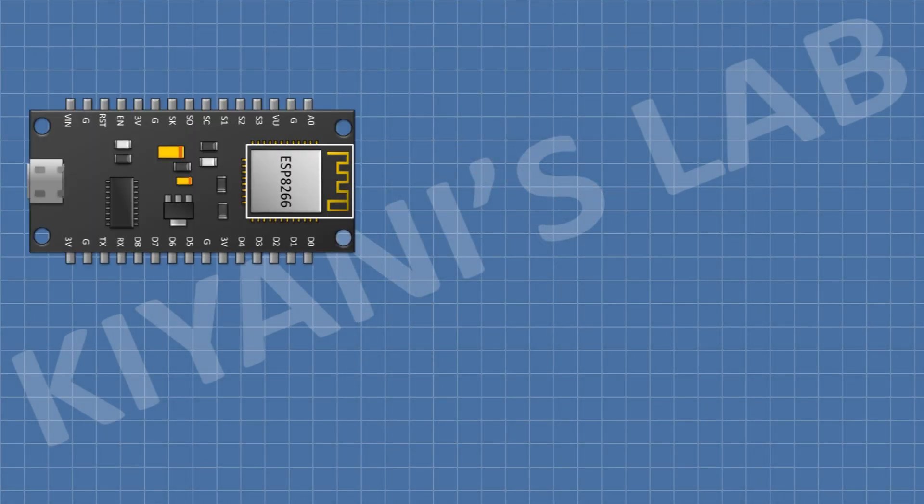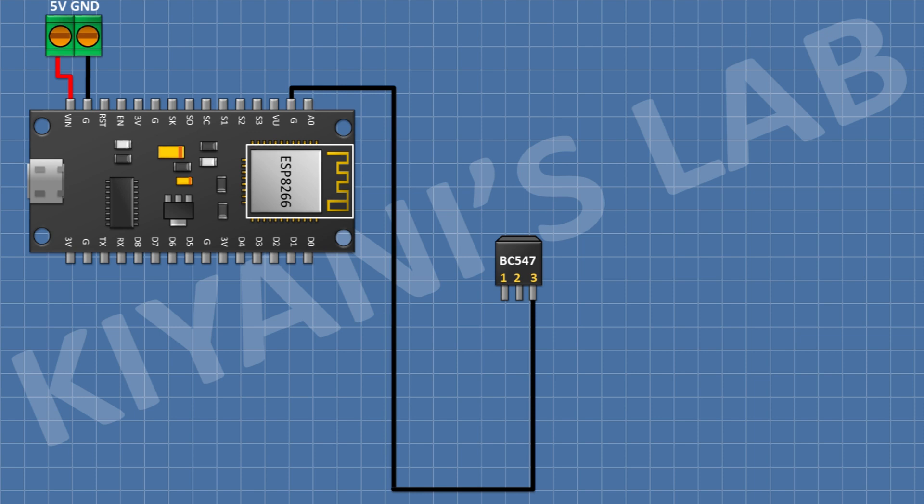First I'm gonna connect the ESP8266 module. After that I'm gonna connect a two-pin terminal block and connect its one pin to the VIN pin of the ESP module and its other pin to ground. After that I'm gonna connect a BC547 transistor and connect its pin number three to ground. After that I'm gonna connect a 100 ohm resistor and connect its one pin to the D0 pin of the ESP module and its other pin to pin number two of the transistor.